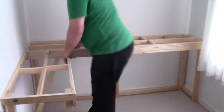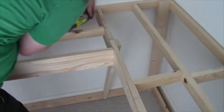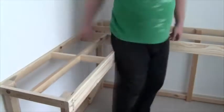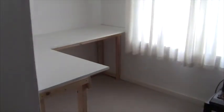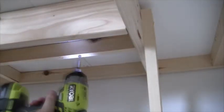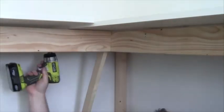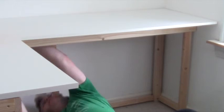I carried everything upstairs and assembled it in the room. All the holes were pre-drilled so it was really easy to put together. Just to check that it can take the weight. Then I added the tabletop and screwed that in place. And that's it. Finally.